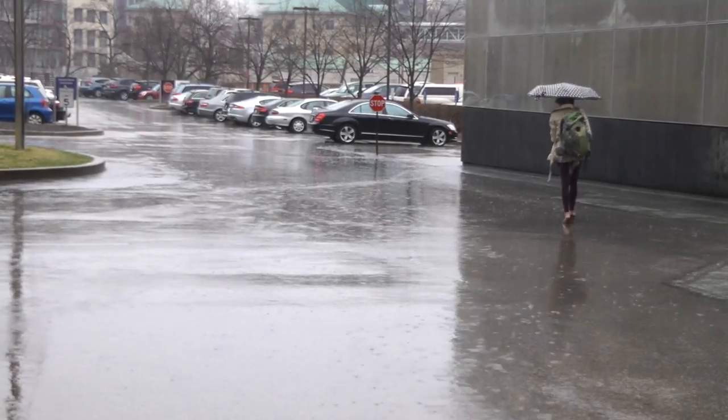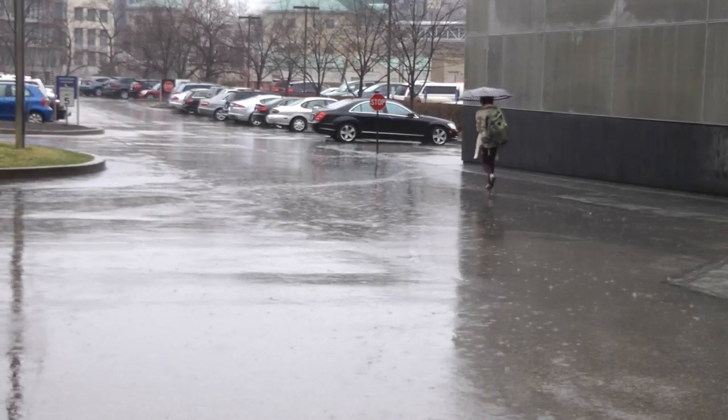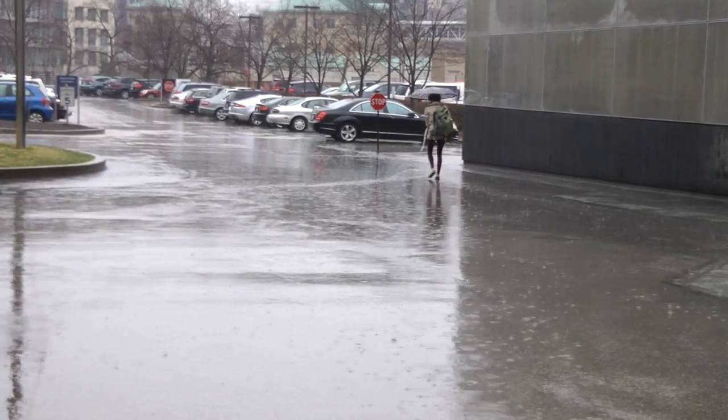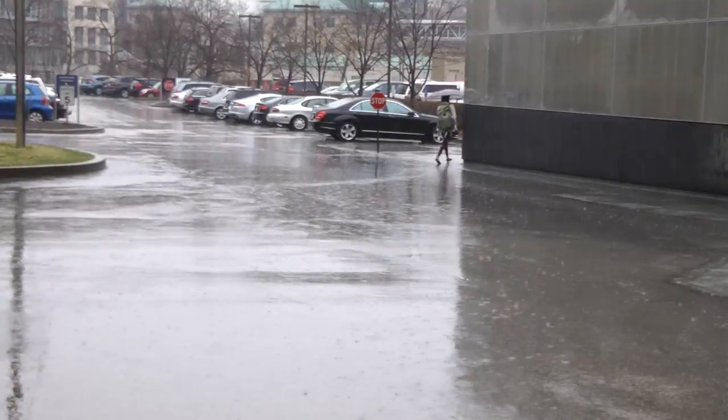9 million gallons of sewage gather in our rivers each year. People and fish swim happily, unaware of the dirty sewage water. We eat the fish from the river. It's the water we drink, and it can make you sick.